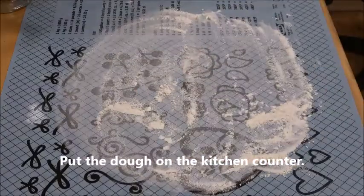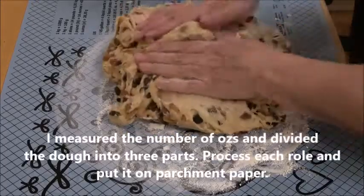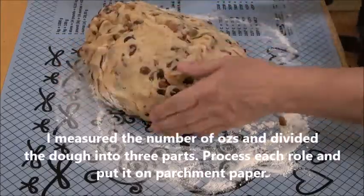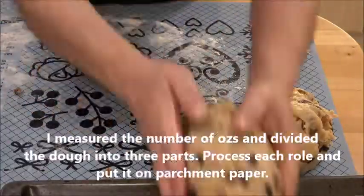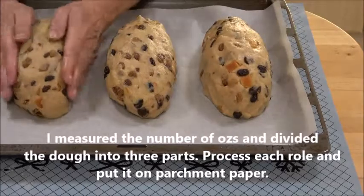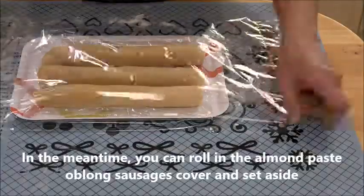On a clean kitchen counter put a little flour, then take out the dough and push it together. I measured the total amount of dough and decided to divide it into three parts, then shape each part into a very nice and smooth ball and put it on parchment paper, cover with plastic and a kitchen towel, and let it rest for 30 to 45 minutes.